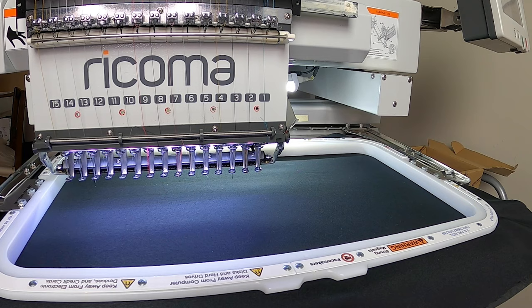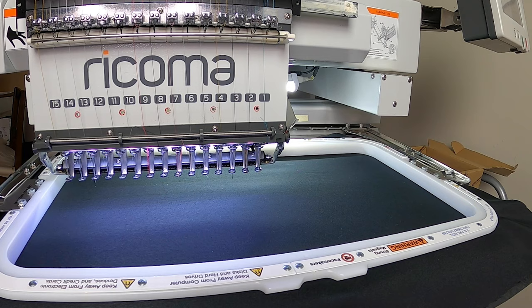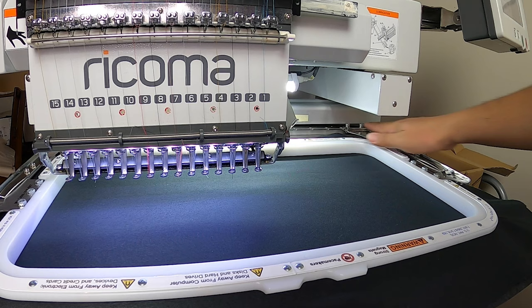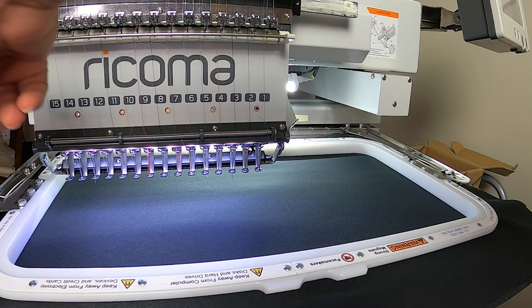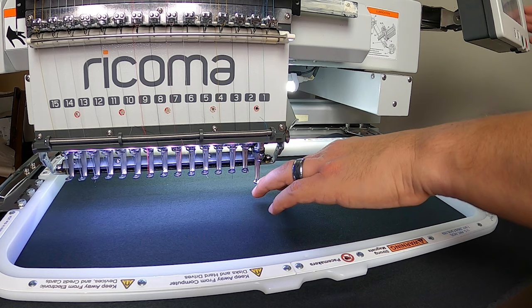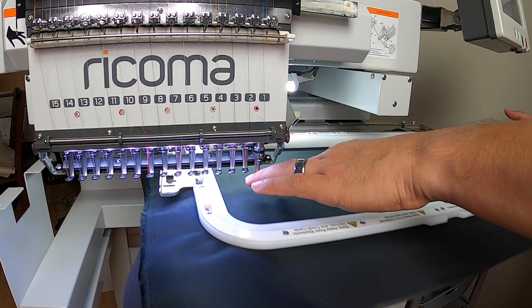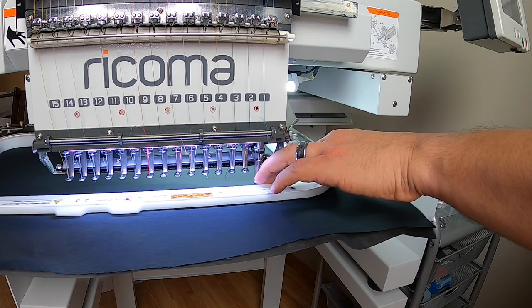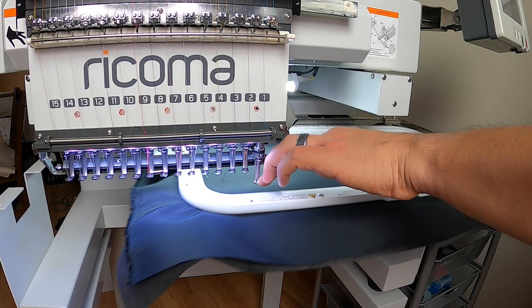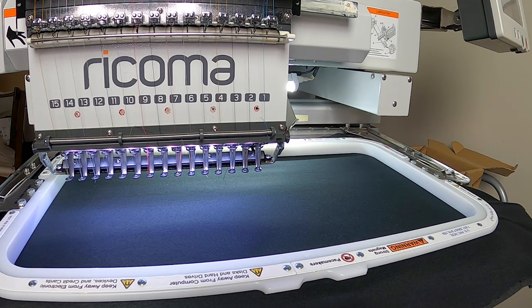We are now on the machine. As you can see, I'm on super wide mode here — this hoop is literally coming from one side of the notch all the way to the last one on the other side, so this is a pretty big hoop. I have this design to perfectly fit this, so when I trace it you can see it's right on the edge. We are good to go.